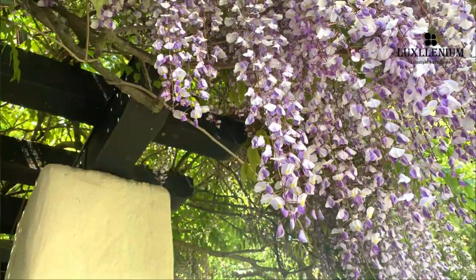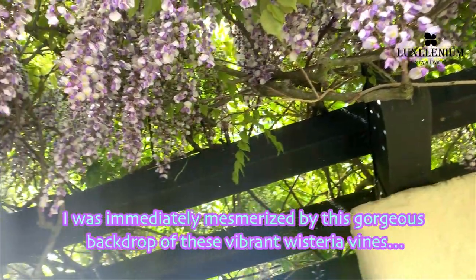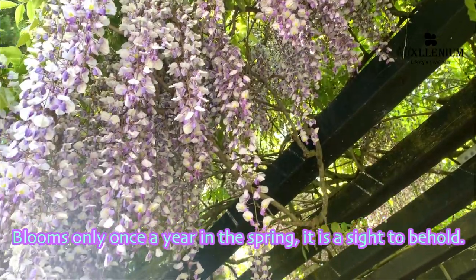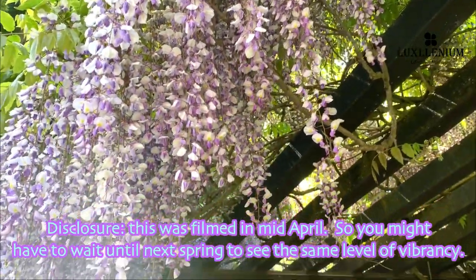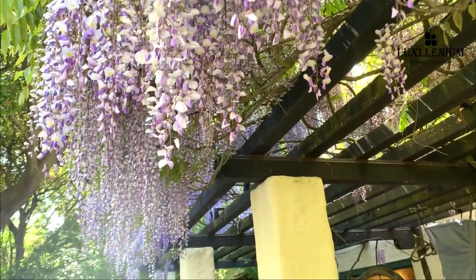Let's go eat brunch first at the Wisteria Cafe. I was immediately mesmerized by this gorgeous backdrop of these vibrant wisteria vines. It blooms only once a year in the spring — it is a sight to behold. This was filmed in mid-April, so you might want to wait until next spring to see the same level of vibrancy.